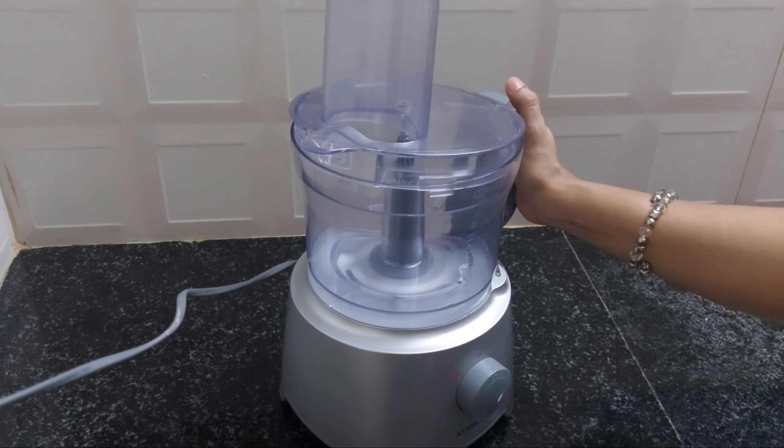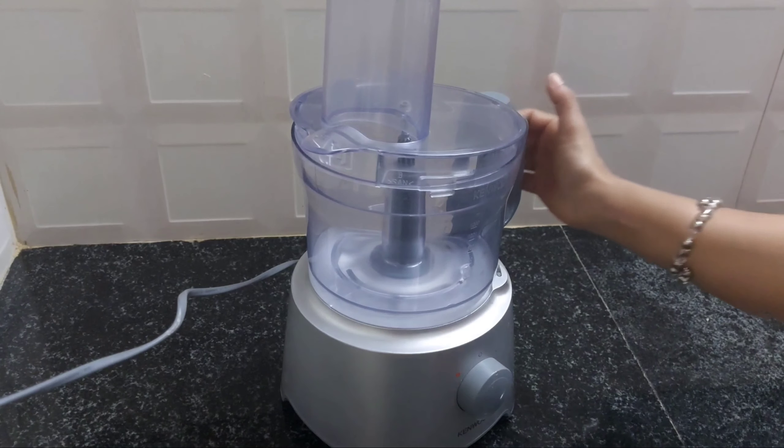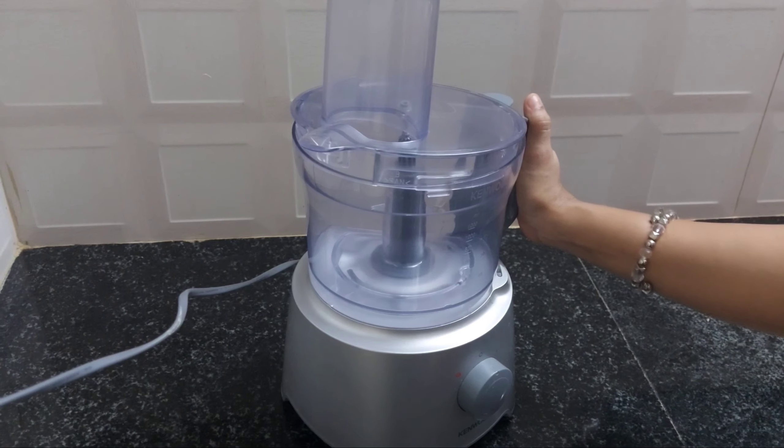If you want to chop it or cut it, we put it in the food processor. It is very soft. We put it in the kitchen.